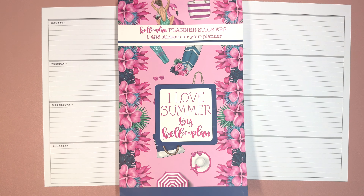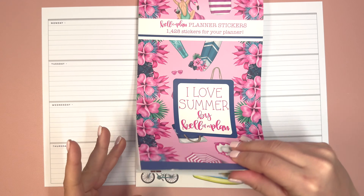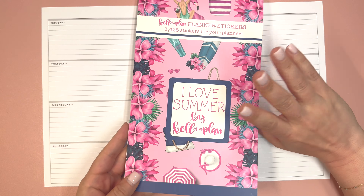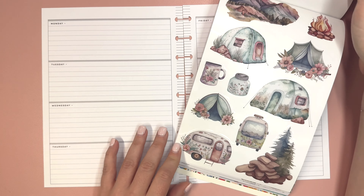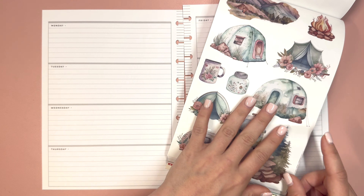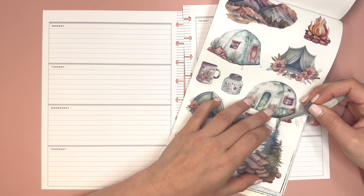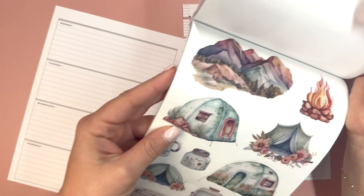The first spread we are going to be doing is for Darla. Darla has requested a horizontal spread for journaling and she wanted me to use the camping themed stickers from the newish 'I Love Summer' sticker book by Kel of Plan. I was so excited that Darla chose these. When I did the flip through of this sticker book originally, I had a feeling this was going to be Darla's choice because I think the first ever spread I made for Darla was a camping theme.